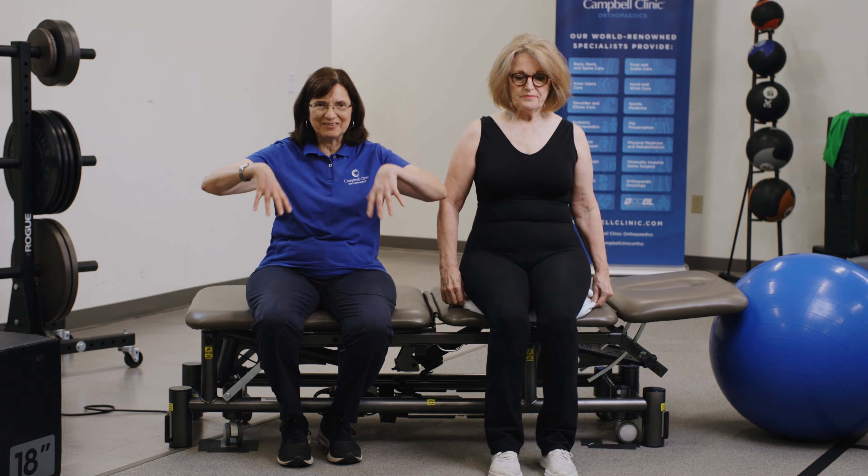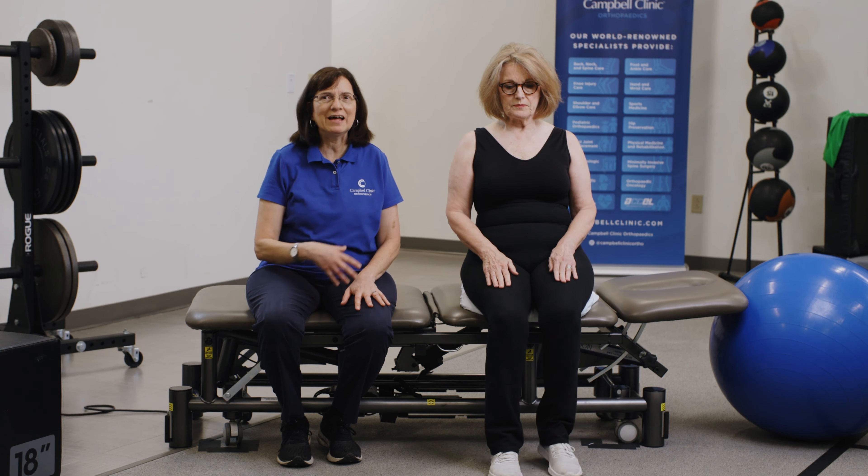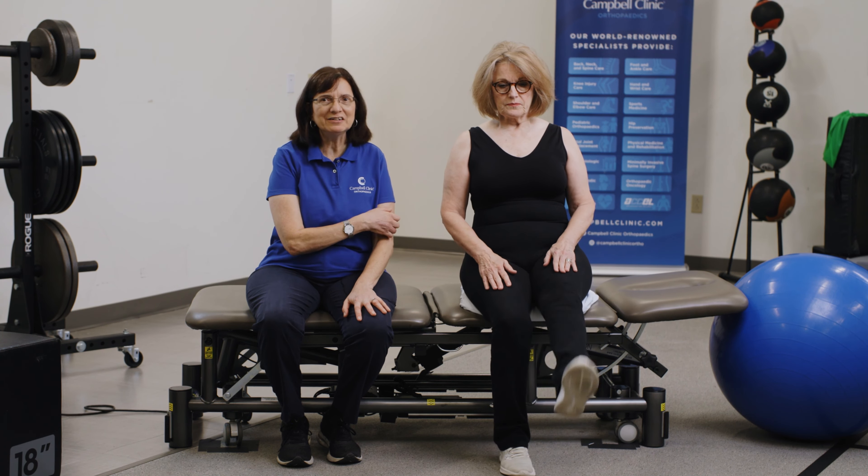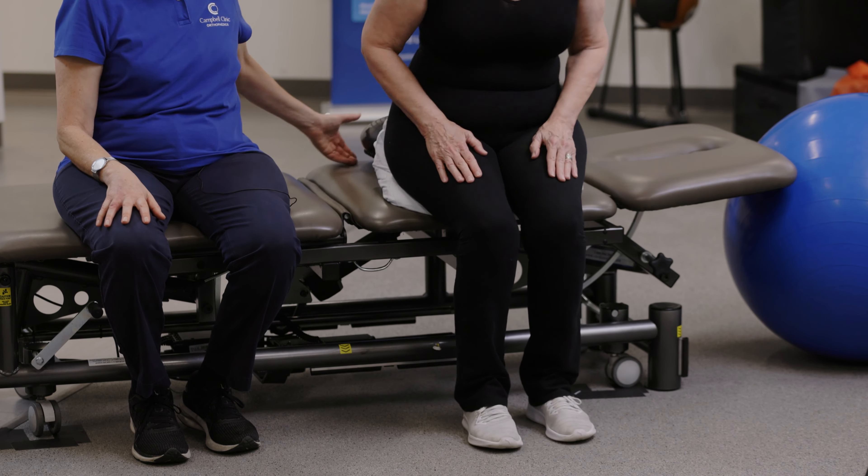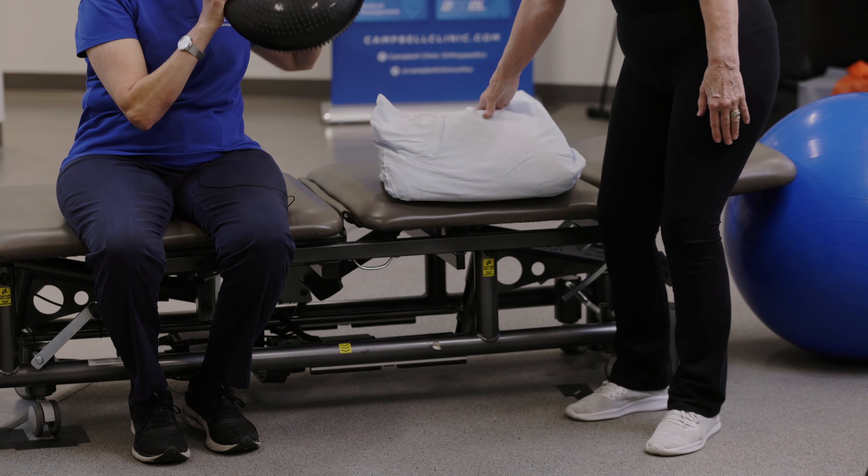A fluffy pillow is one option — you place it on a firm surface so it can't sink down, like on a sofa. You can try that to further challenge yourself. And if that still feels easy, you can try an air cushion.